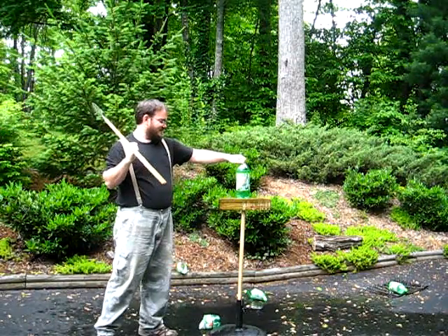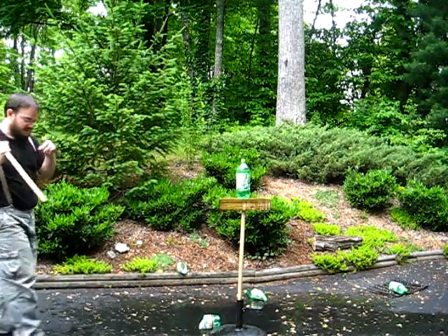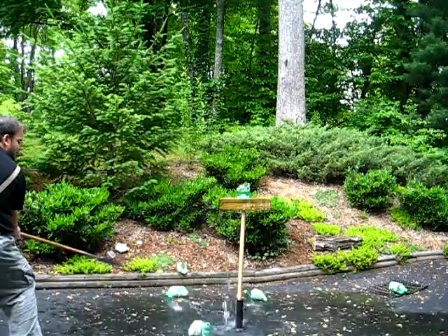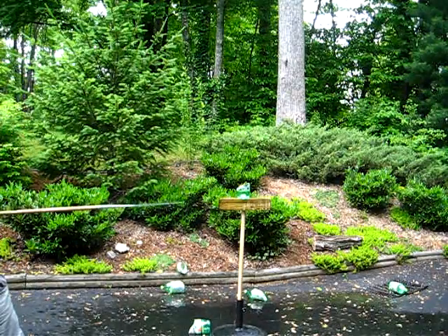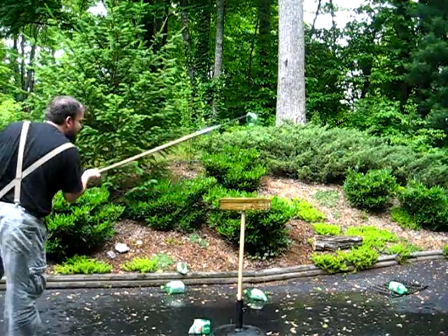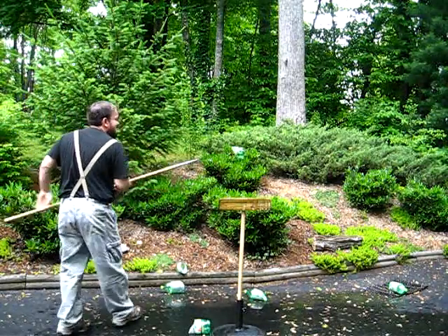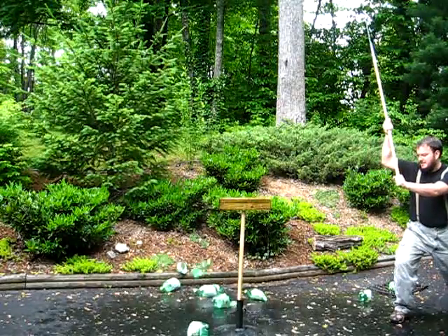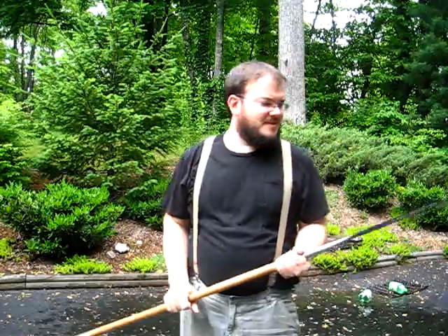Much better. Much better. Pretty fun little spear.